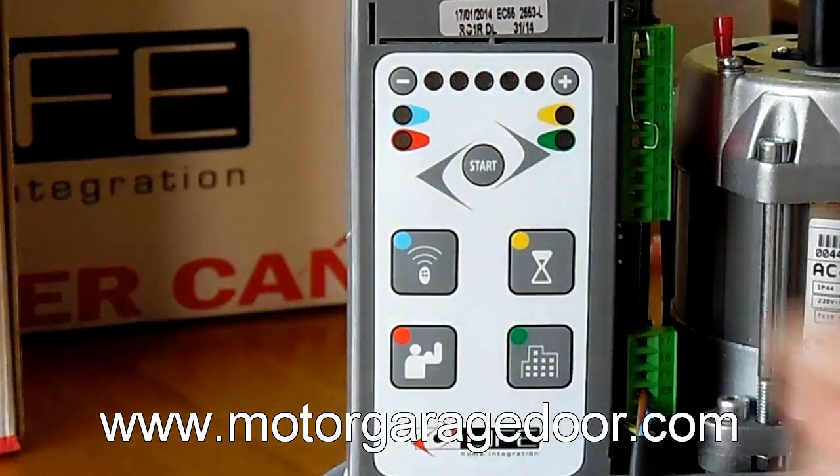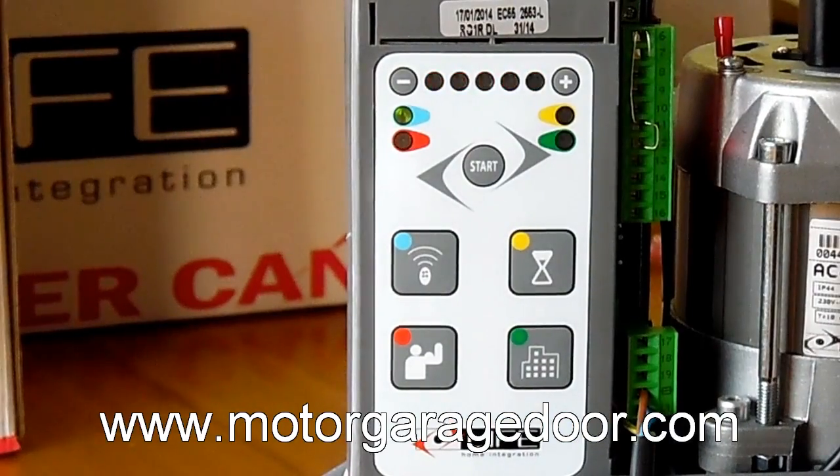We will press the start button and the gate has to close. If it opens, press start again immediately and the gate itself will reverse the movement and, automatically, will make a close, an opening and a second close. Once the door makes the second close, we will have the motor programmed with the soft stop, both when opening and closing.